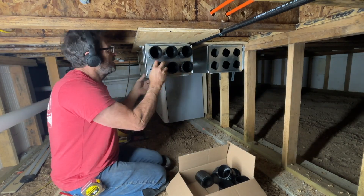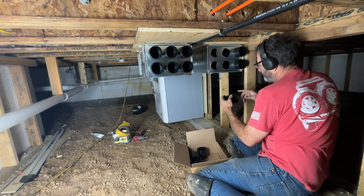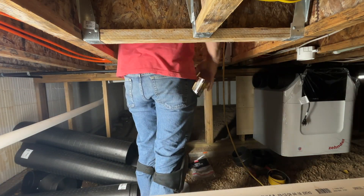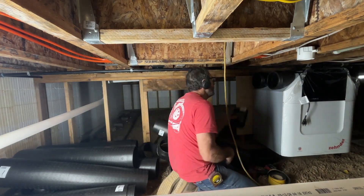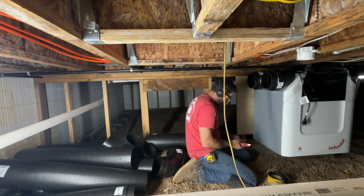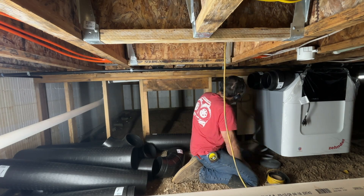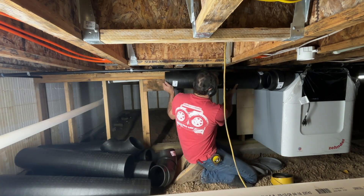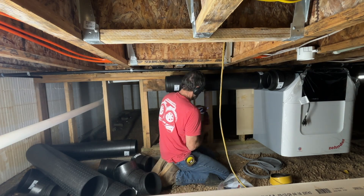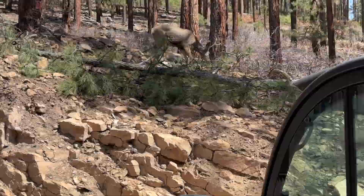Here you can see all the little adapters that the pipe connects to. It's a really nice system — it has basically six ins and six outs. Right here on the left side is where I'm running to get air intake from the outside. I'm using the pipes they supply — these black pipes. They're really lightweight, kind of a foam pipe, but you can't get too far with them. So I just took them down a little ways and then switched to metal, and that seemed to work out better.